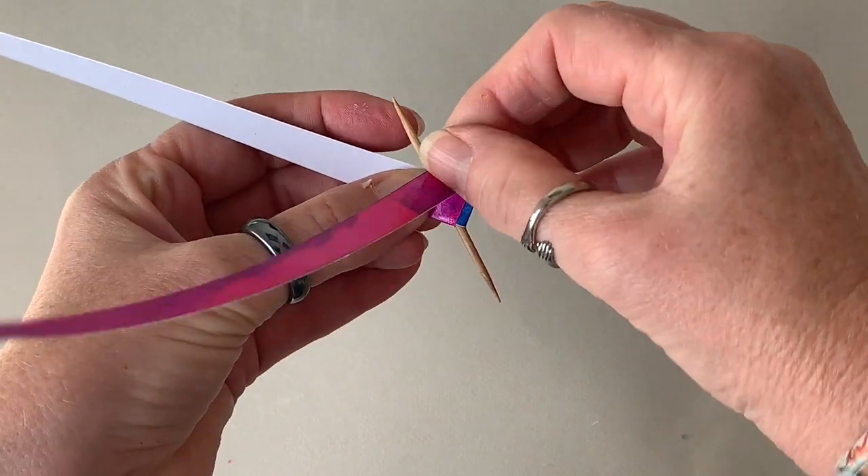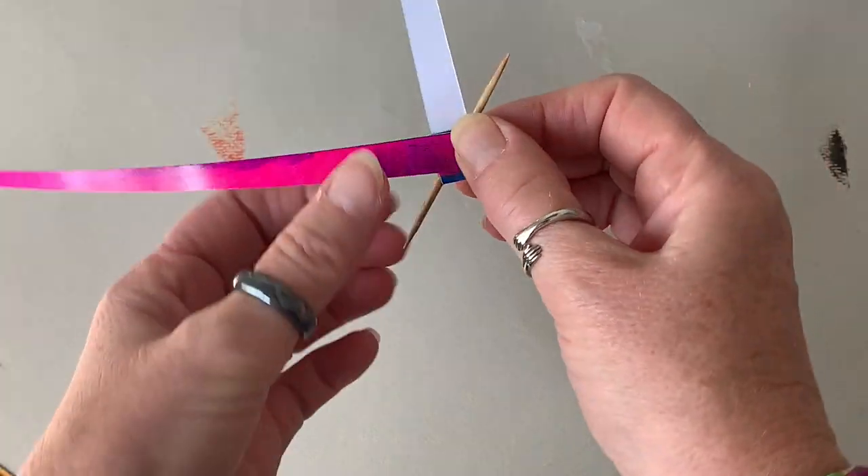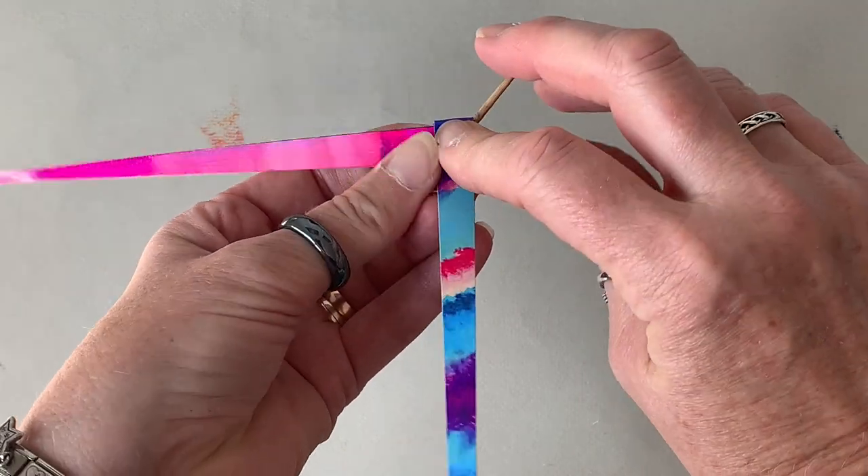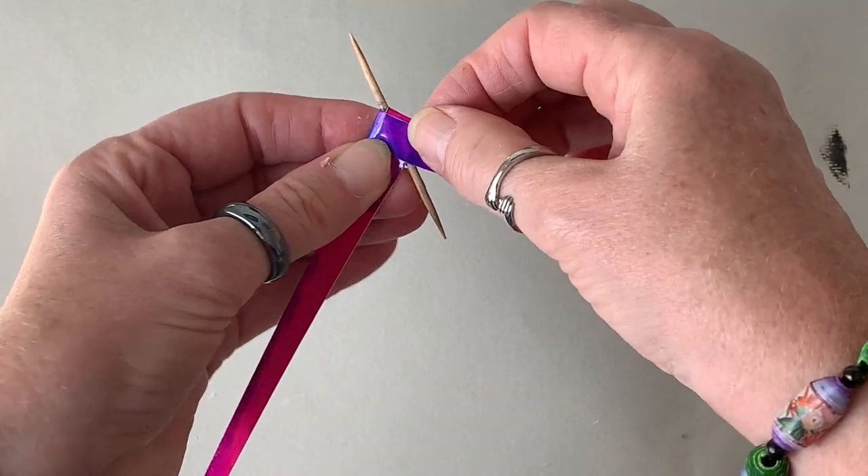Doing it this way just ensures that you can string your beads from corner to corner on the diagonal, instead of corner to corner straight across.